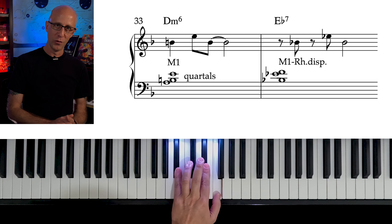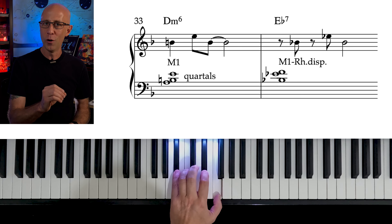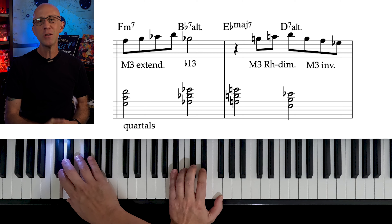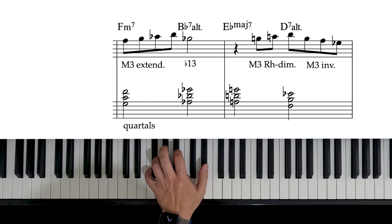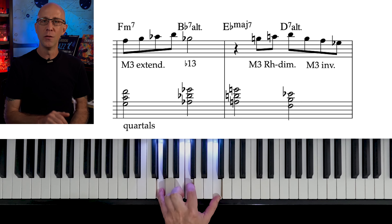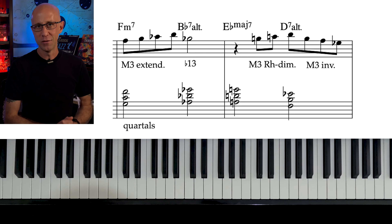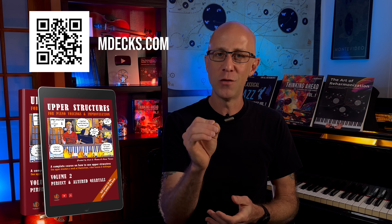Both of these voicings are ambiguous — by just listening to them, we don't know the type of chord they're supposed to be with, which makes our motive work even better. And remember, the bass is playing the roots of these chords, so we don't even need them in our voicings. Look at the voicings on measures 51 and 52 — they're all perfect quartals. On F minor 7, we play G, C, F, which are the 9th, the 5th, and the root. On B flat 7 altered, we play A flat, D flat, and G flat — the flat 7, the sharp 9, and the flat 13. And of course, if you want to learn more about perfect quartals, you can check out our Upper Structures Volume 2 course.